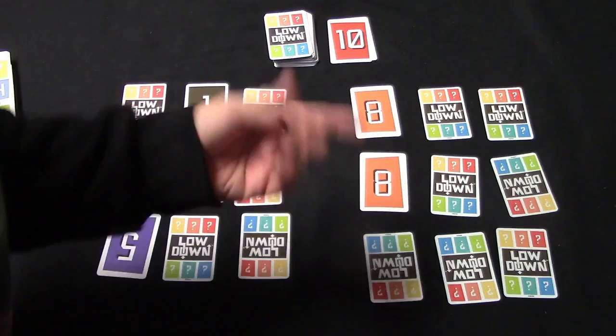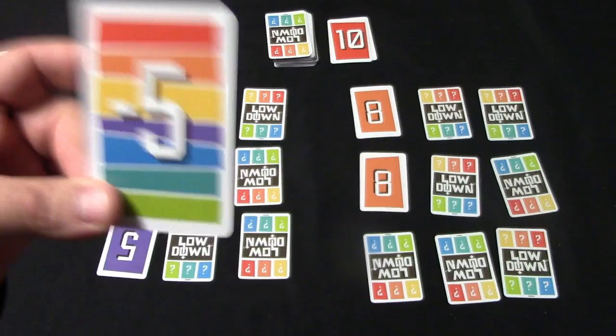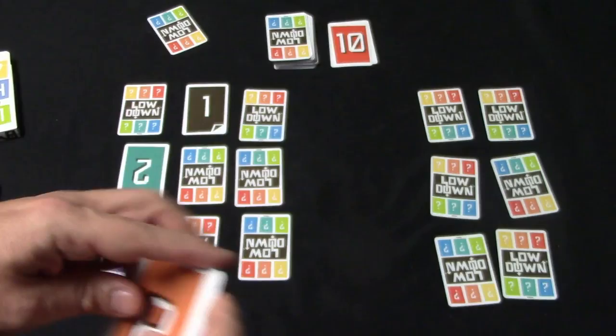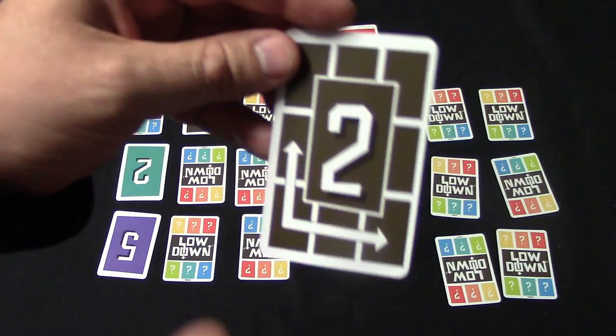Now my opponent looks at the discard pile and decides that's a high value card — he doesn't want it. So he draws from the draw pile and gets the negative five wild card. He decides to play it on his grid, which gives him three in a row of the same color, clearing out that row. Those cleared cards go to the bottom of the pile.